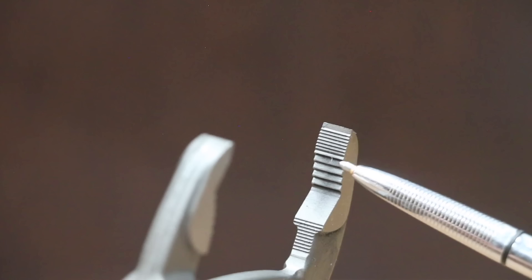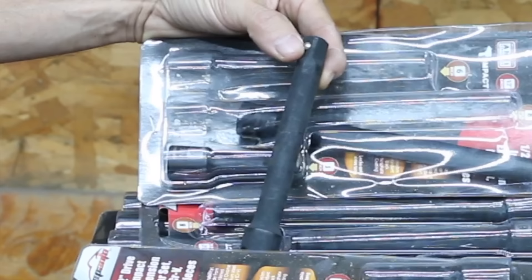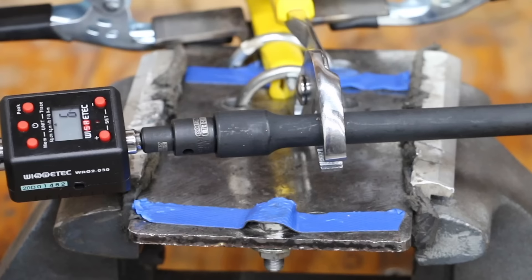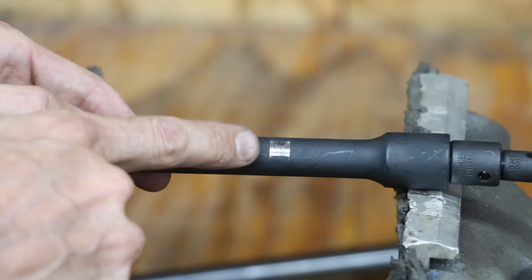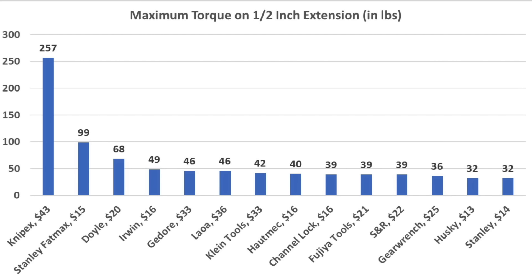If you need pliers that can offer a mechanical advantage and also gain grip on very hard steel like a socket adapter, this is where the KNIP-X totally dominated the showdown. 10 out of 13 brands weren't even able to reach 50 pounds of torque before slipping. The teeth on the KNIP-X were sharp and hard enough to crush the competition at an amazing 257-inch pounds of torque before finally losing grip. What's even more impressive is that the teeth on the KNIP-X still look to be nearly as good as new, while many of the other brands experienced quite a bit of damage.